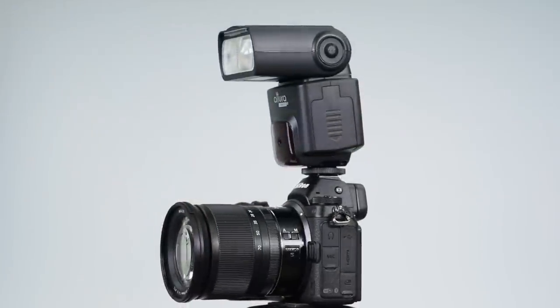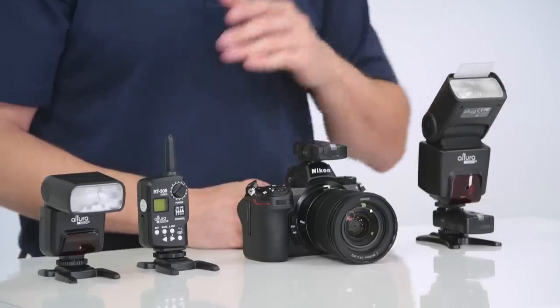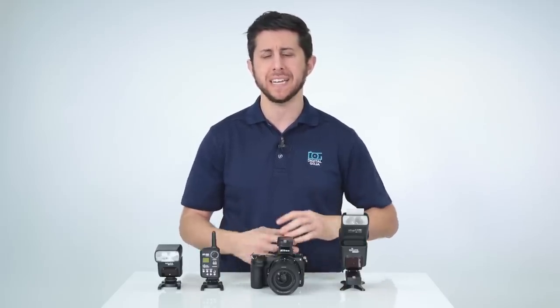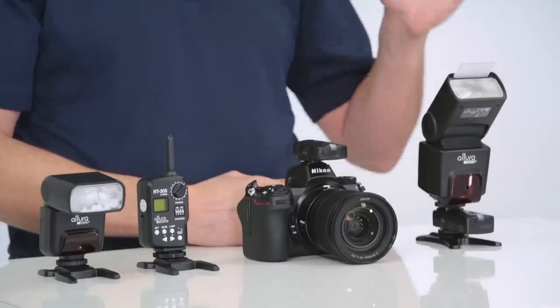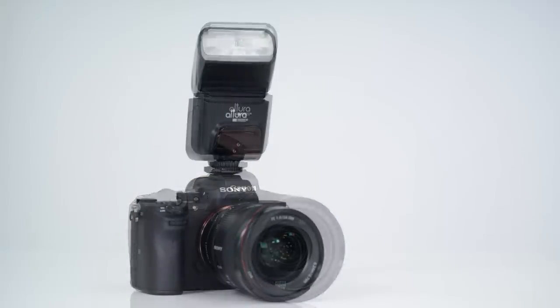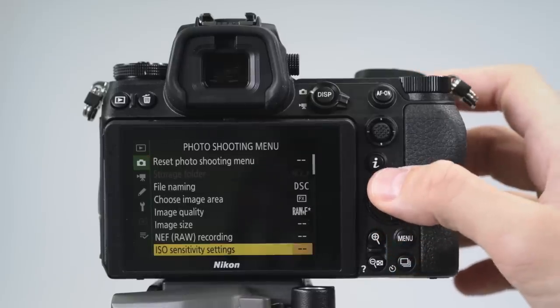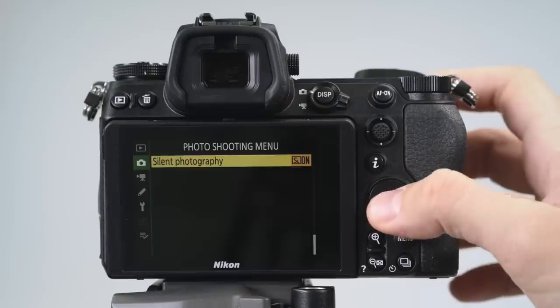This is a Nikon iTTL dedicated flash and we've had some users say that it works on their camera like the D750 but it wasn't working on their new Z6. There's a simple explanation for this: Nikon has a silent photography mode built into the menu and once this is activated it disables all flash photography. That doesn't mean just the Altura Photo flashes won't work — even the Nikon branded flashes won't work, and that holds true for Canon and Sony as well. So make sure to go into the menu and deactivate silent photography mode.